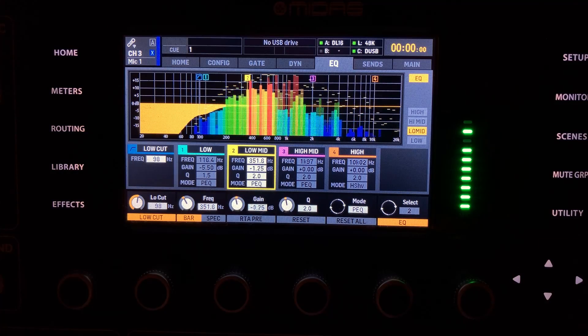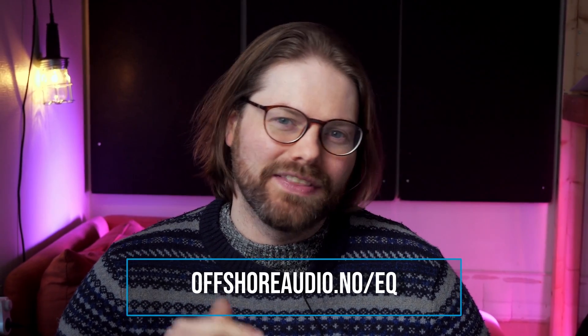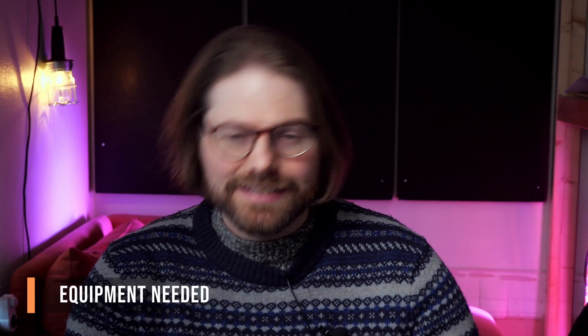This is going to involve a bit of EQ, so I would check out my free EQ guide at offshoreaudio.no/EQ or in the description. But let's dive in. Let's cover what we need to get started. We're going to need a laptop.